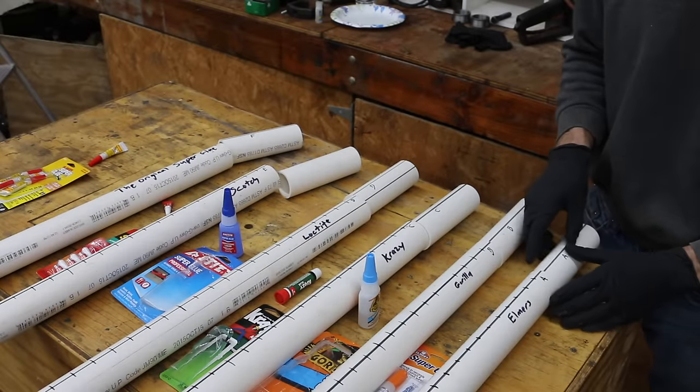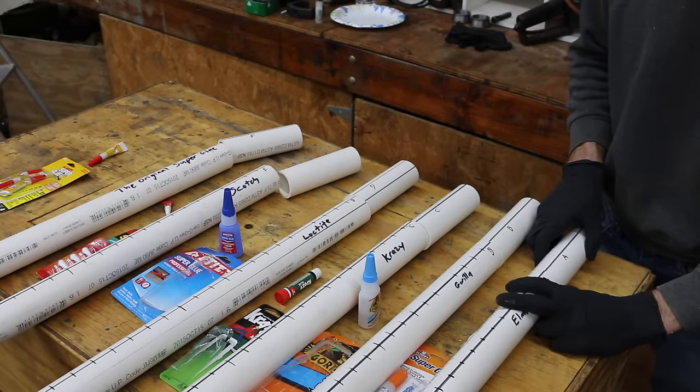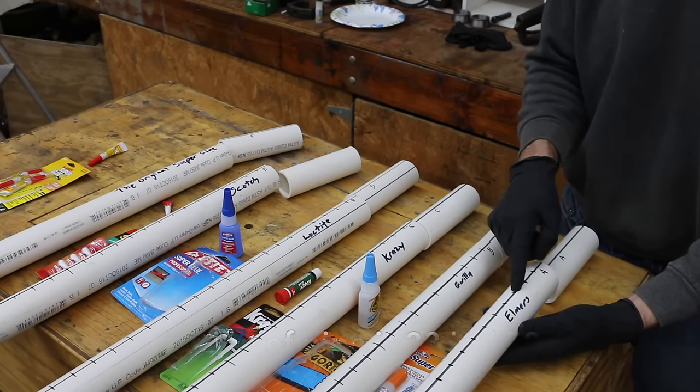The reason I labeled these pipes and drew the line is so that when I reattach these two together using superglue, they are indexed and in the exact same spot they were in when they were cut. This ensures that we have almost a perfect surface with very little gap, giving every product an equal chance to succeed. The longer portion of PVC pipe — I've weighed each of them and they all weigh right at one pound. This is all inch-and-a-half PVC.